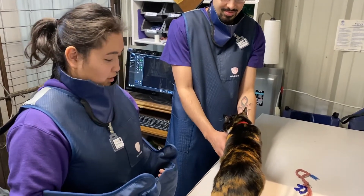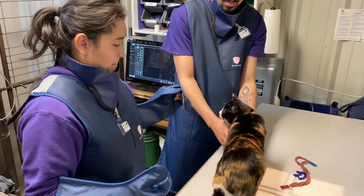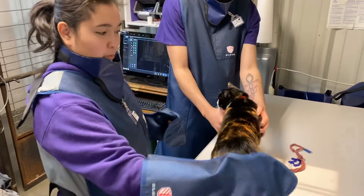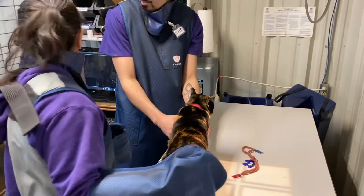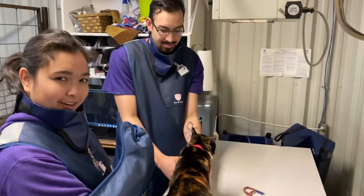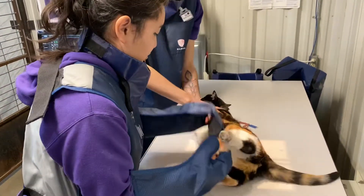I'm going to be taking a lateral thorax of Patsy here. I'm already set up with everything on the machine - the KVP and the MAS is all set. Devon's here to help me control her because she's a little bit wiggly, so we're going to go ahead and flip her on her side.